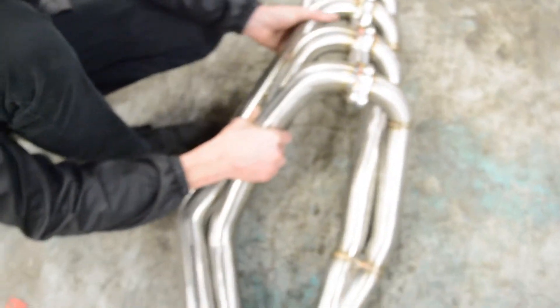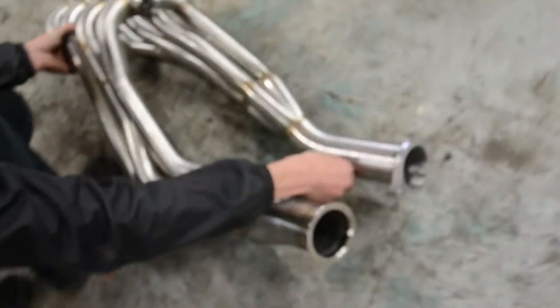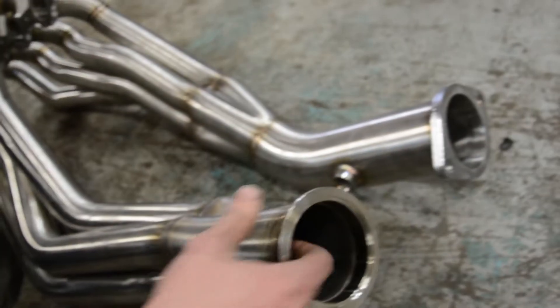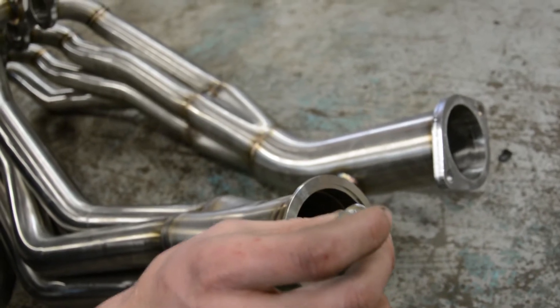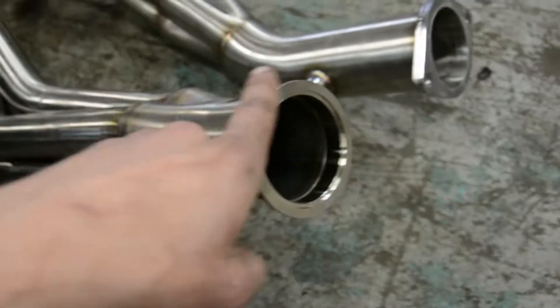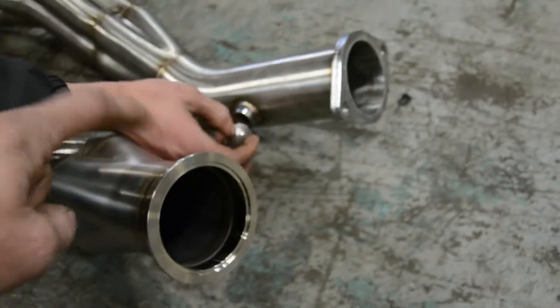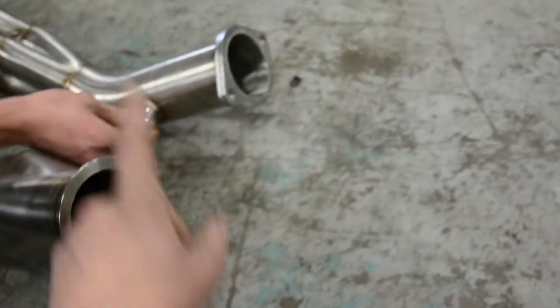One thing SICKI advertises is that their headers sit a lot higher up in the chassis than competitors, and they do sit a lot higher. Also, if you run the ISR ones and you have a factory O2 sensor, the ISR has the O2 bung on the header — whereas the SICKI ones don't — so you have to make sure whatever exhaust Y-pipe you put on the SICKI has the O2 bung on it. So that's a plus one for ISR actually.